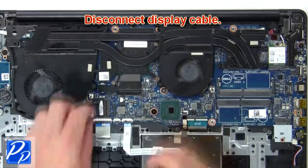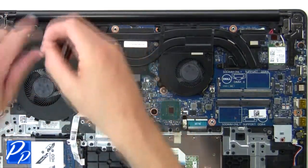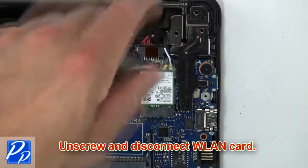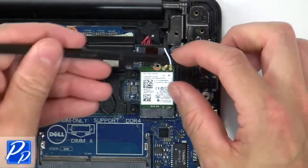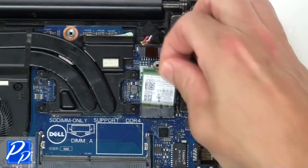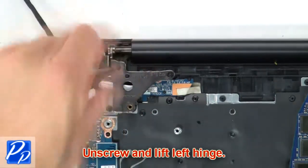Next, disconnect the display cable. Now unscrew and disconnect the wireless card. Then unscrew and lift the left hinge.